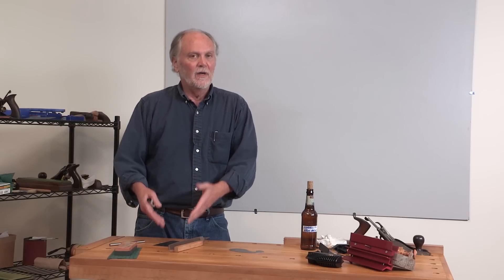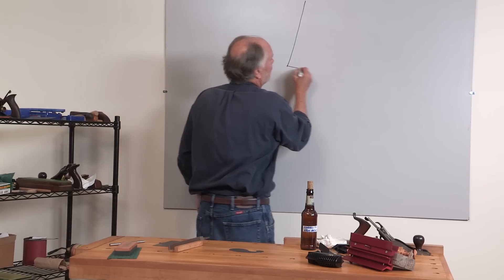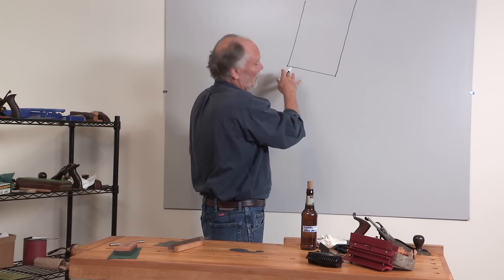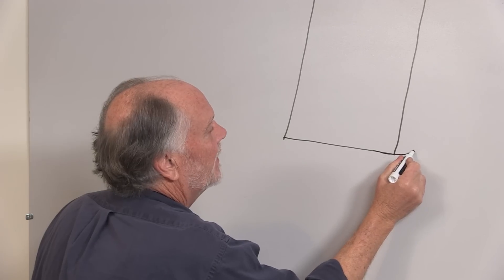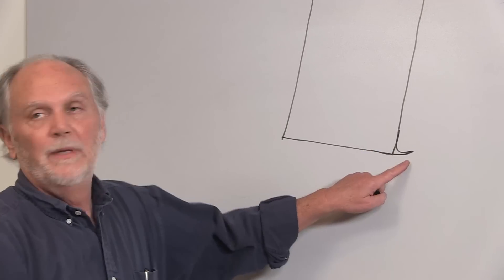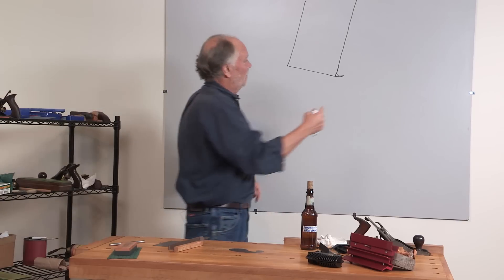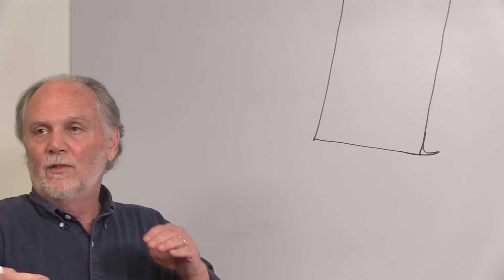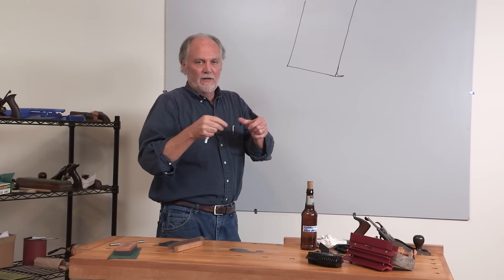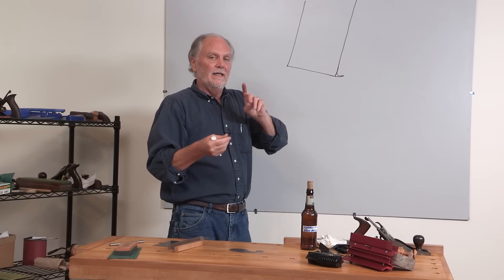If there is indeed a hook on a scraper, it's no longer really a scraper. I'm going to draw this really big — that's the bottom edge of the scraper. When we roll the hook, we're forming a little piece of metal that goes out like that. This becomes a very small plane blade — it's a shearing action. As it shears the wood fibers, they're forced against what becomes a very radical, very vertical chip breaker essentially, and the wood fibers are just smashed into it, which is why you get those really lacy, crumbly shavings when you're using a scraper that has a hook.